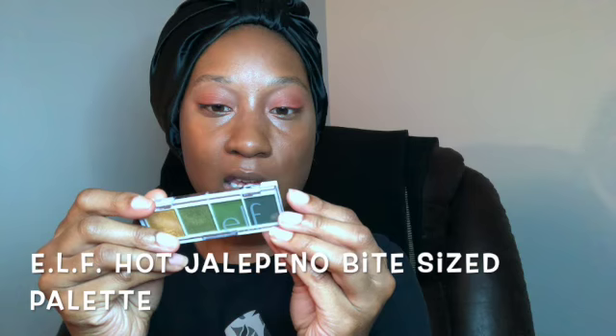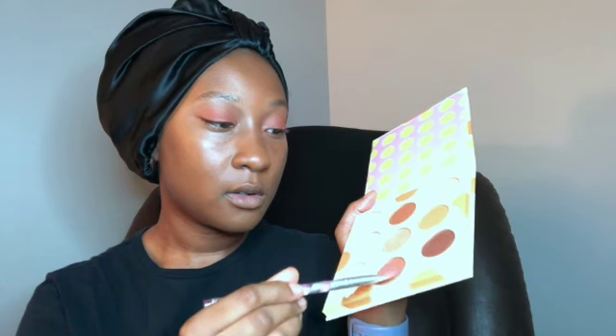Now I'm going to take out my e.l.f. palette — this is the Hot Jalapeño palette — and we're going to be using the shimmery yellow. But before we do that, I'm just going to build it up with a couple more browns because I definitely want this to be a multi-dimensional sort of look. We're going to go in with Warm Cocoa. If you think about sunflowers, they really are like a brown and a yellow, so the Warm Cocoa we're just going to bounce on top of the Dip, and then doing a back-and-forth pattern as well.